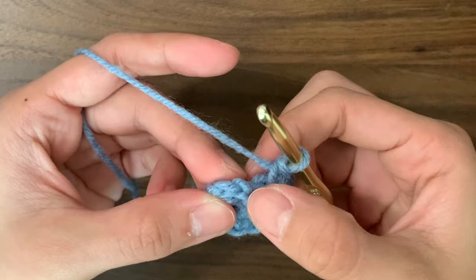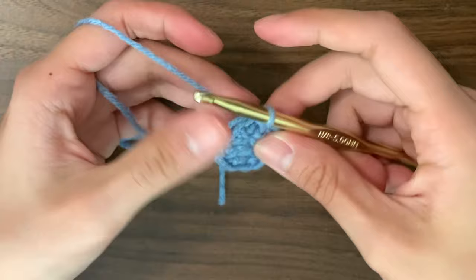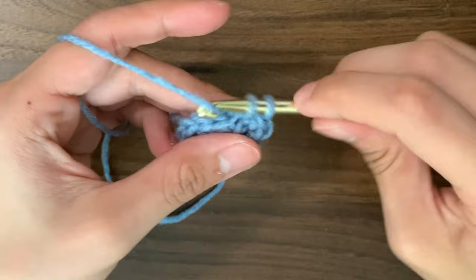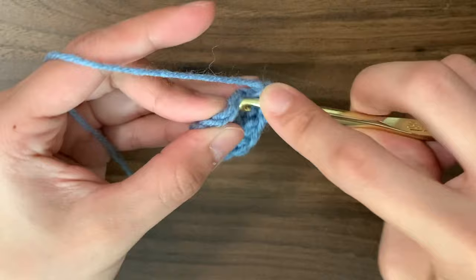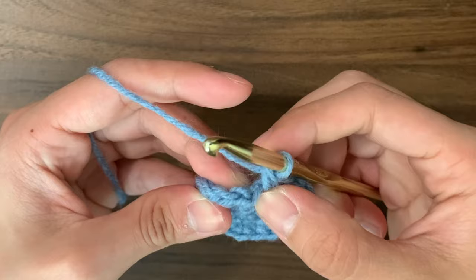Now we're going to slip stitch into the first stitch of the round, go under those 2 loops, yarn over, pull through, and pull through the loop on your hook. Then chain 1 to start the next round. For round 3, we're increasing every second stitch. For the first stitch, we're going to do just 1 single crochet into that same stitch we just slip stitched into. Then move on to the next stitch and do an increase — 2 single crochets. Then 1 single crochet into the next, then an increase. Once we're done with round 3, we should have a total of 18 stitches. Slip stitch and chain 1.